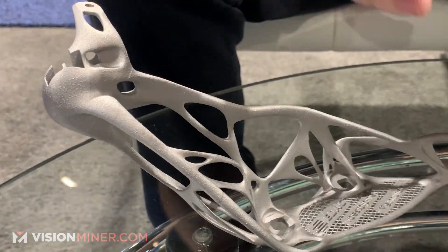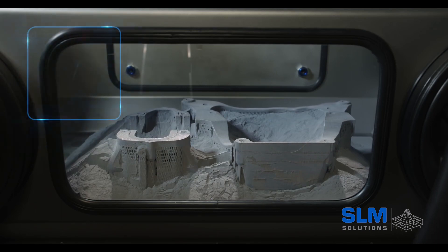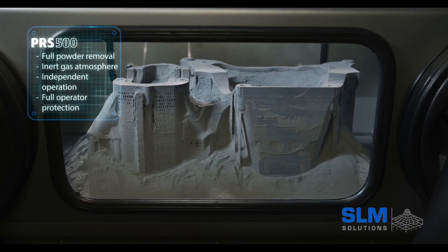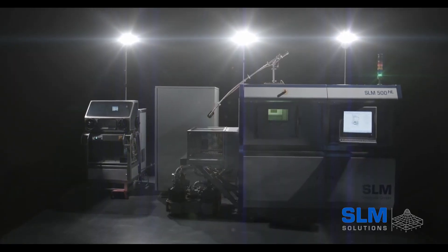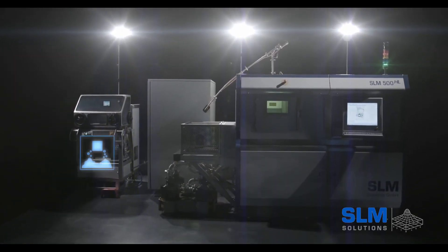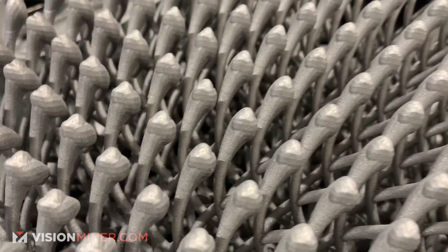They say within a week, they could have the machine installed and printing functional parts right there in your shop. This really opens up the possibilities. The machines are extremely expensive — you're talking about $500,000 to a million dollars. So you've got to have a use case or have the clientele lined up to turn this into a profitable business model.